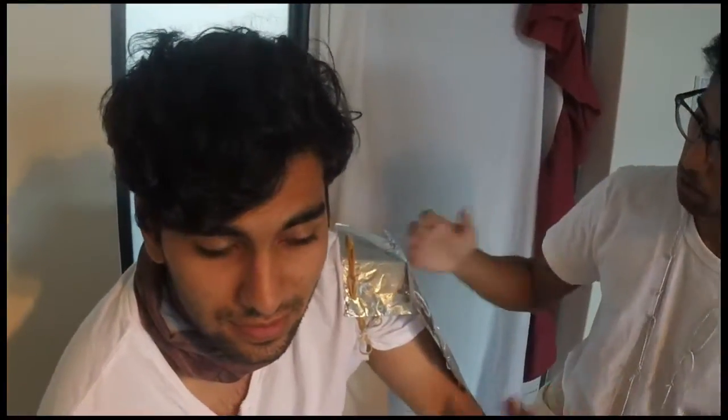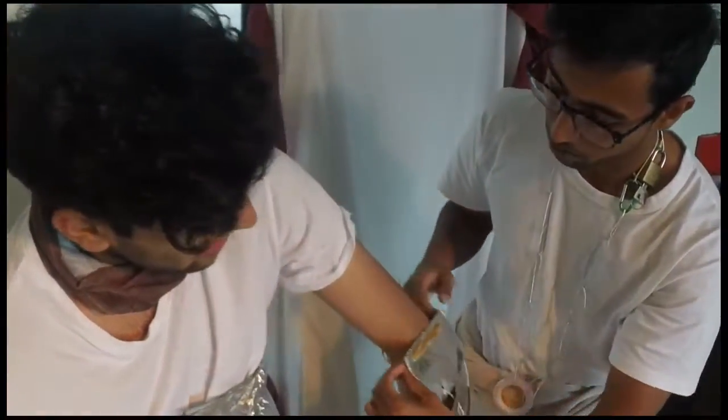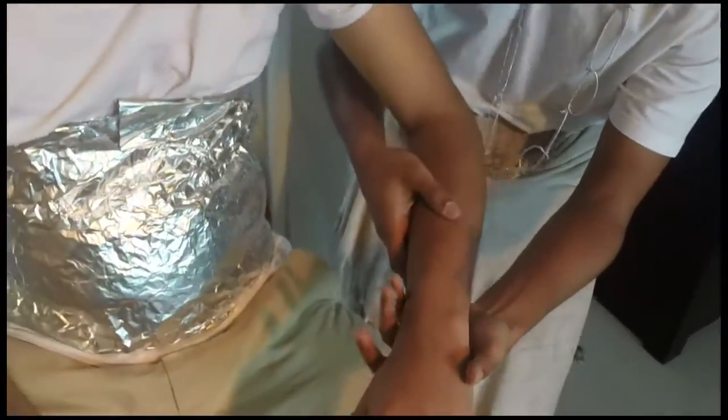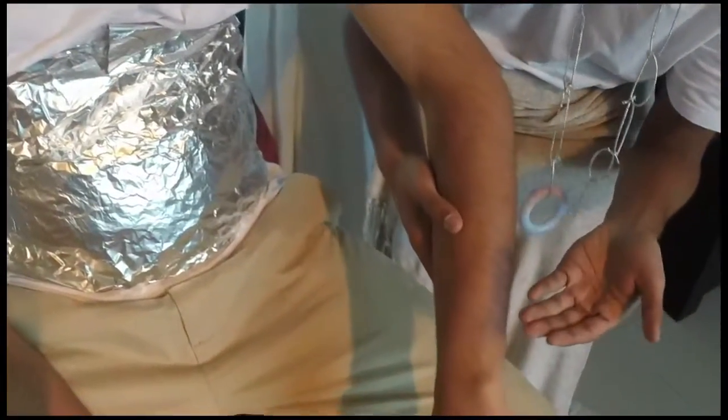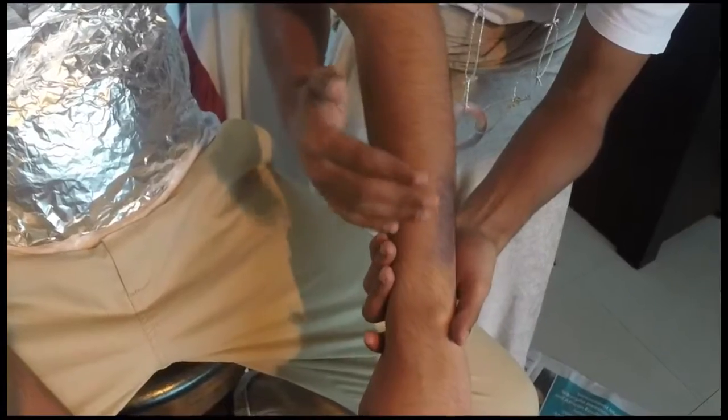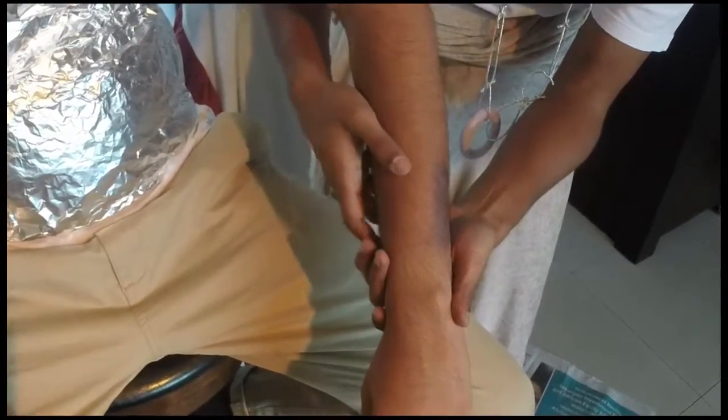So, as with any examination, it's essential that one completely exposes the affected limb that should be examined. We begin by looking at the limb, looking for any swelling, any obvious deformities, signs of muscle wasting, color changes, and here we can observe a bruise over the distal ulnar aspect of the forearm.